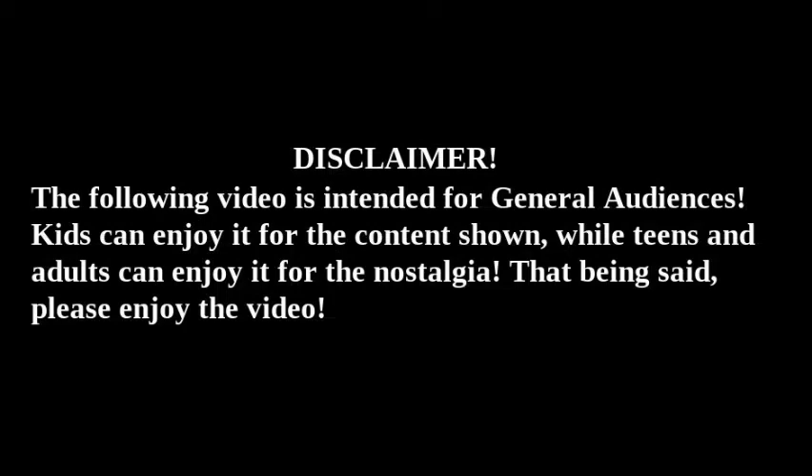The following video is intended for general audiences. Kids can enjoy it for the content shown, while teens and adults can enjoy it for the nostalgia. That being said, please enjoy the video.